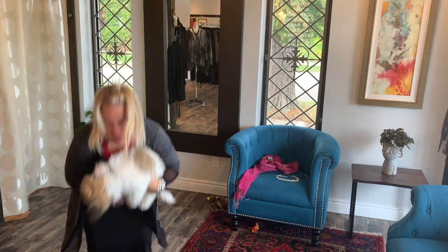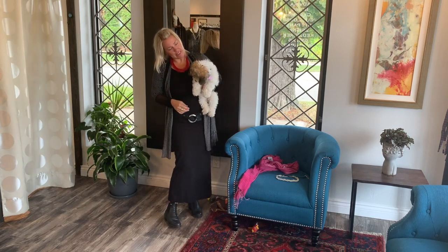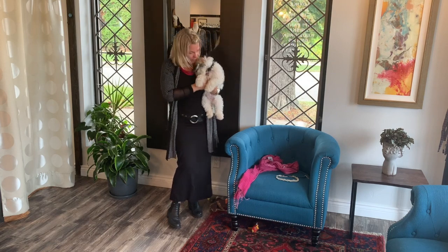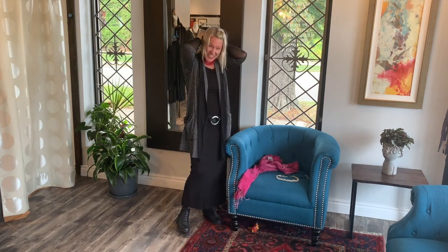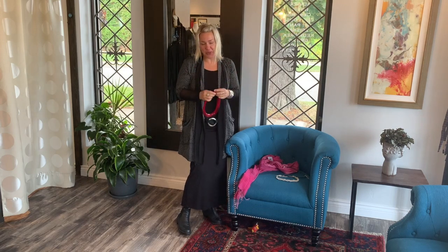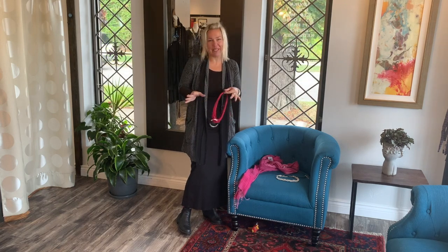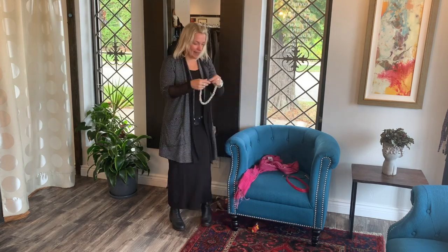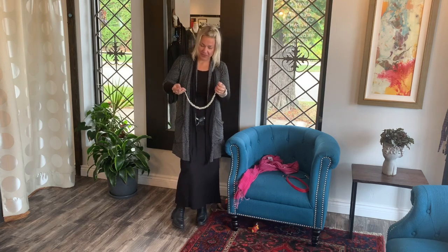Come say hi to everybody — she's getting big! She's teething like crazy; she was actually playing with her teething ring there. She has so many toys here. Customers have brought her toys and my kids keep wanting to buy her toys. So if you come into the boutique, I'm sorry, but it's sort of Millie's space. She just loves it — she tears around here and then she passes out for a few hours.